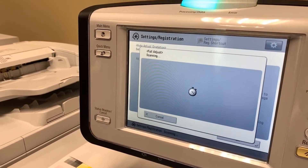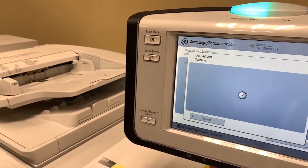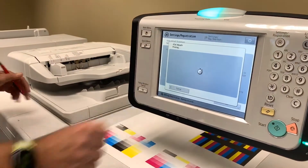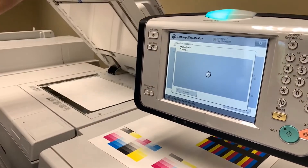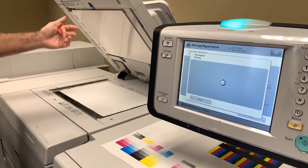Once we get to the third test pattern sheet, printing and scanning it in, we'll hit apply and we'll wait for the machine to go through its iterations and we're set. We're completing the linearization.